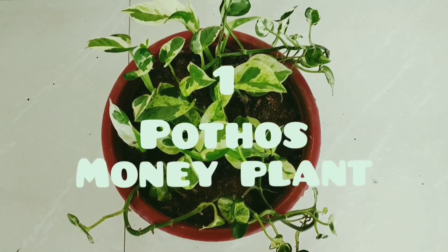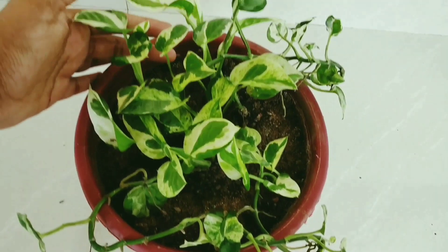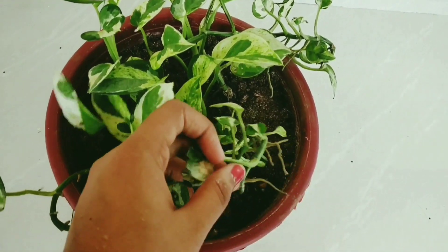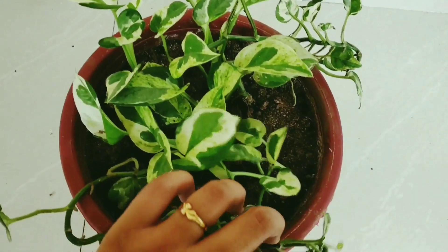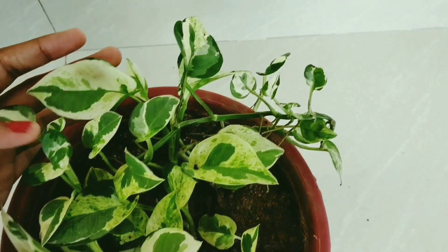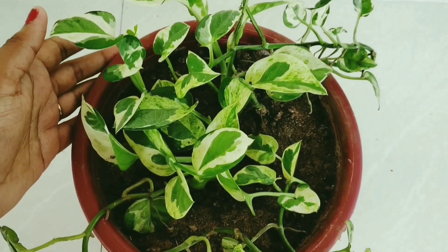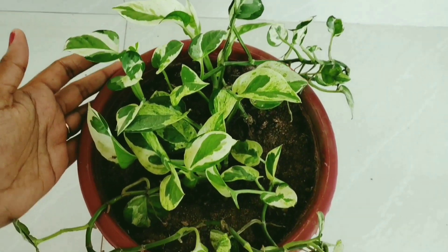The first plant is the Money Plant. The money plant is a popular indoor plant placed in the first position. It is a good indoor plant with a variety of variegated leaves.